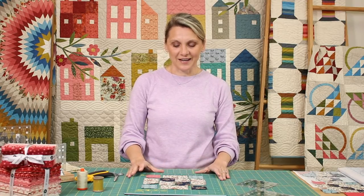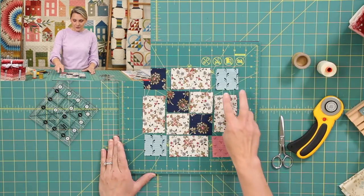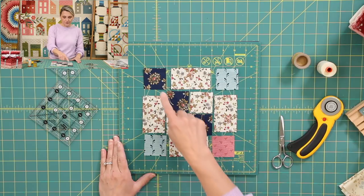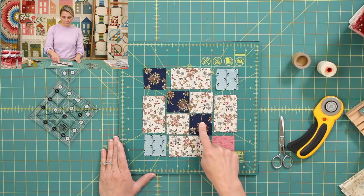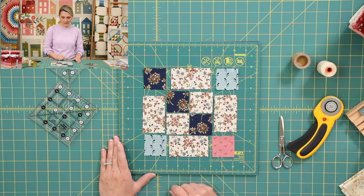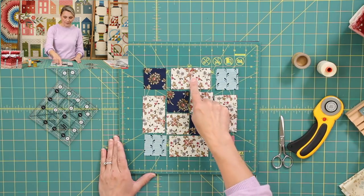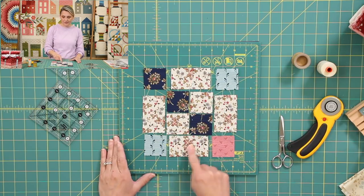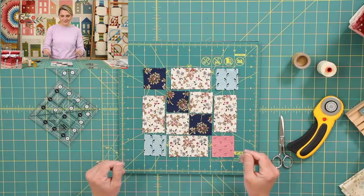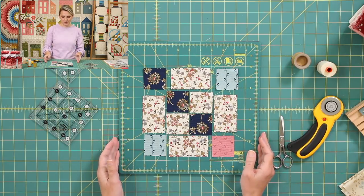Our block 12 is cut from squares and rectangles. You have two blue squares, one pink, three dark blues, and two lights — those are two inch squares. Then you have four rectangles in light, two by three and a half. I'm so excited for you. I can't wait to grab your fabric and start making this beautiful block with me.